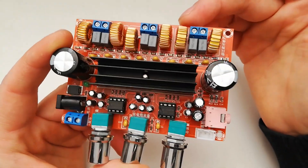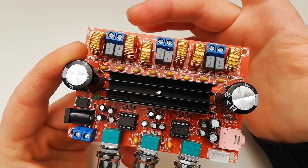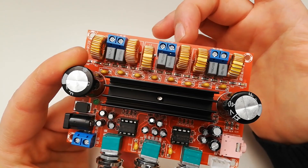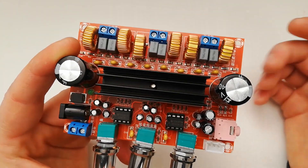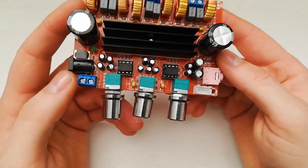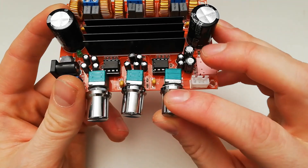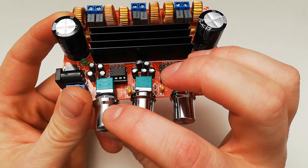This is a 2.1 amplifier. It has three outputs — the first two are for the left and right speaker, and this one is for the subwoofer out. It really is a basic amplifier and it has the ability to adjust volume, bass, and treble.